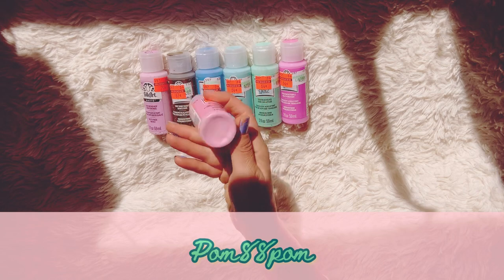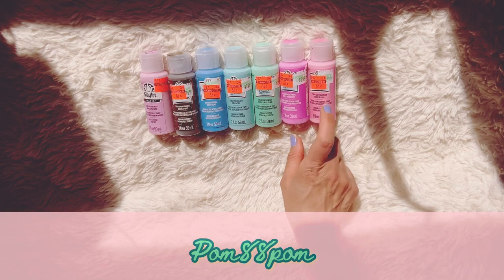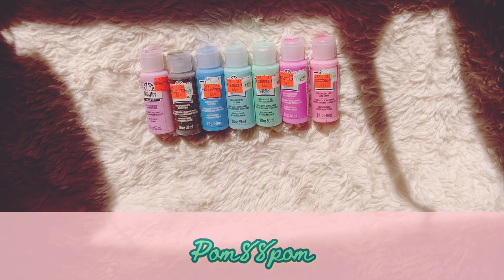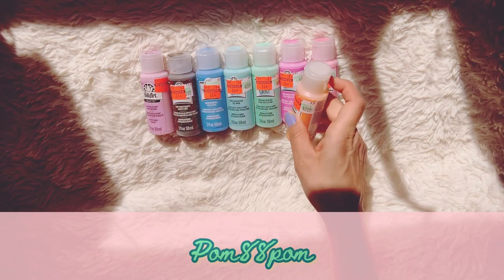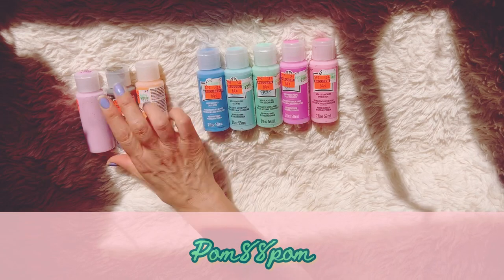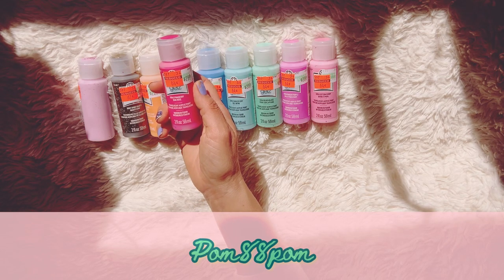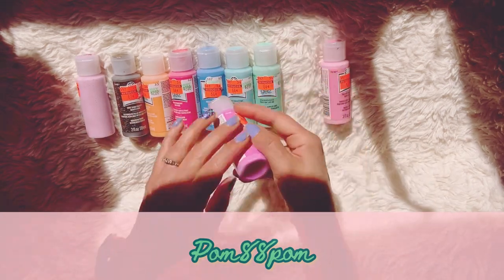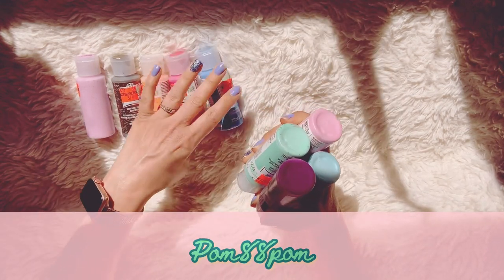The next one I picked up is called Cotton Candy — it's also translucent by Plaid. I guess it's a division of Folk Art because they have the same motif of hearts on top of the bottle. I also have Peach Pop, which is really pretty — another translucent paint. And the last one is a translucent paint called Pink Berry, which is kind of like a hot pink. If you put them all together you can see all the spring and Easter-y colors.